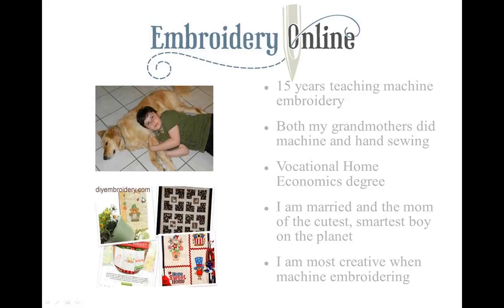So once again, I want to encourage you — if you haven't been to DIYembroidery.com, be sure and check it out. I think you'll really enjoy it.